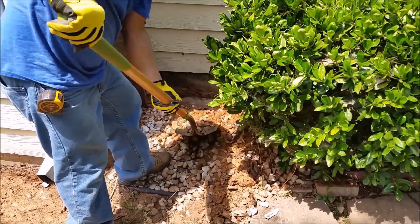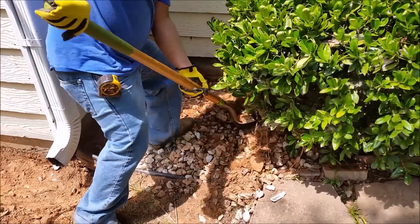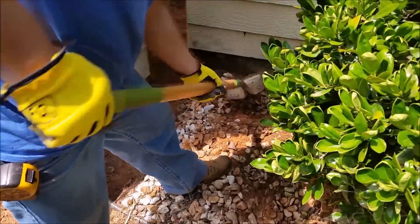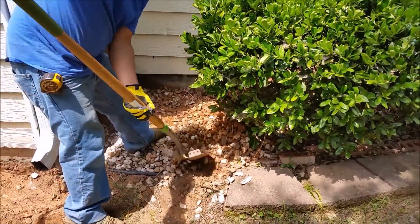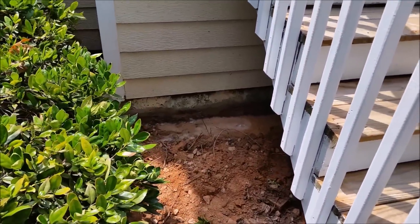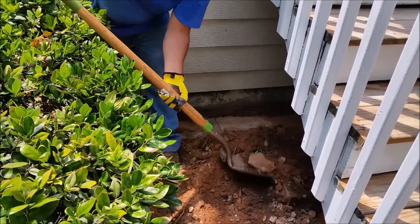What's left now is just putting back the dirt with the stones — you can see the small stones, we put them inside. This area is going to be protected for, I believe, 15 years. The protection means no termite will penetrate through this area.